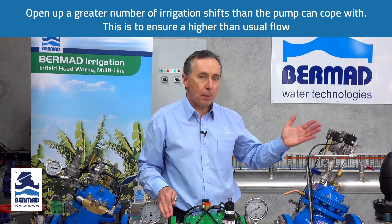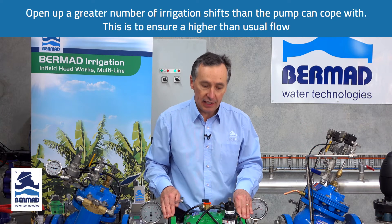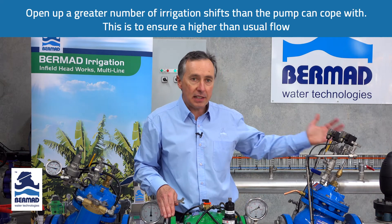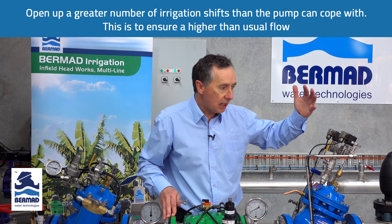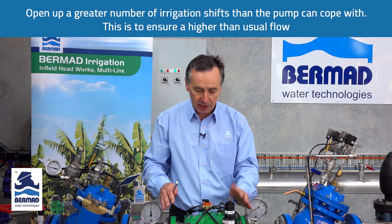With the irrigation, we need to open up a greater number of irrigation shifts than we normally have in a normal irrigation sequence. In other words, we want the demand in the field to be greater than what the pump can produce. So once we've opened up four irrigation shifts — we normally operate two — it's time to set the valve.